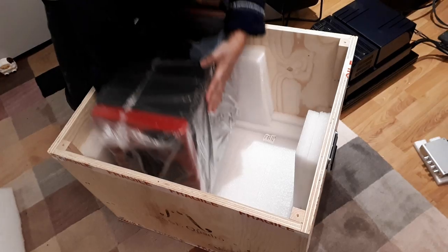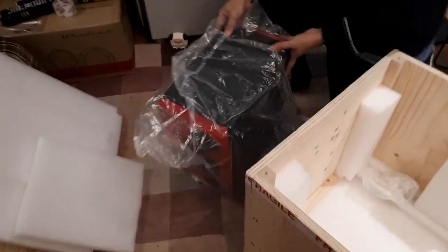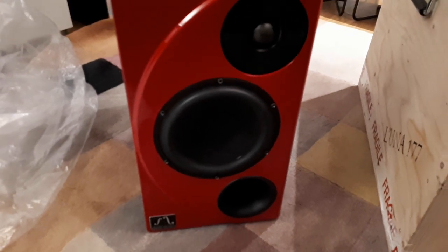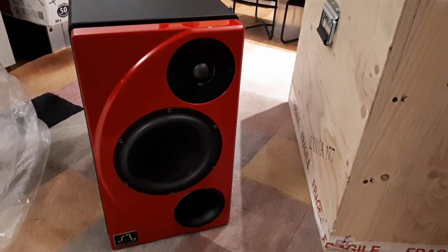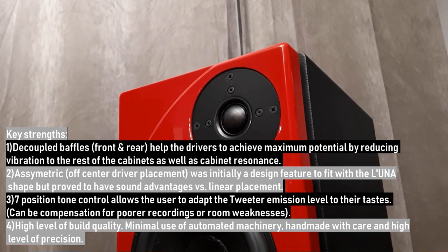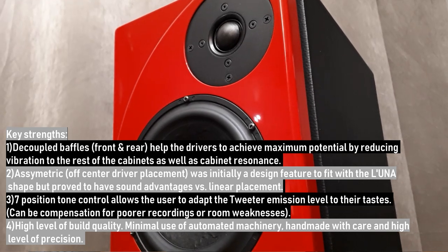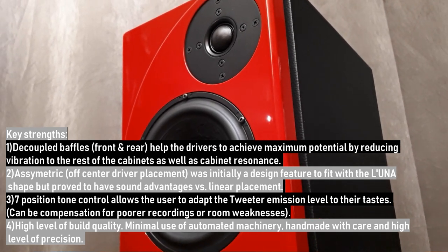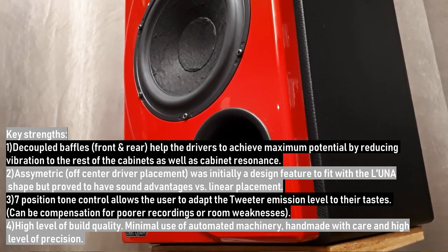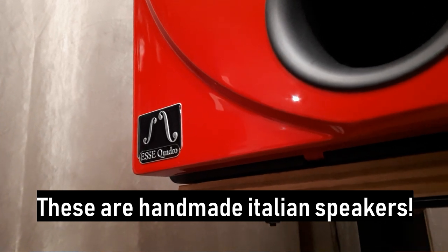Looking at the front of the speaker, there's a curve — 'Luna' or 'Lune' in French means the moon, so I think the design mimics a moon. The one I got has a nice automotive red paint finish with leather wrap on the sides. To be honest I'm not a big fan of leather — I love the red paint so much I'd rather see the whole thing in red. It features a soft dome tweeter — which I personally like — paired with a 6.5-inch paper and carbon fiber cone woofer. They only start making it after you place an order with a deposit, and it's fully handmade and customizable.